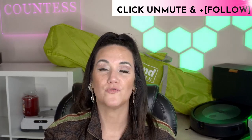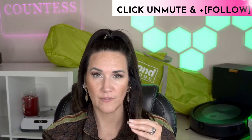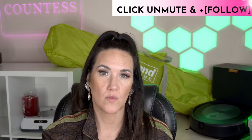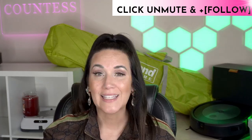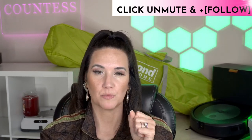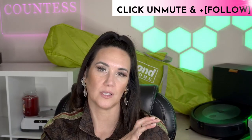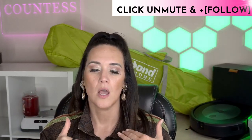Number fifteen: crockpot veggie soup. Just dump a bunch of vegetables in there, being mindful of the protein. You can throw in some turkey sausage or leftover rotisserie chicken. I like making the vegetable soup base and then easily adding proteins into it or alongside it. If you have leftovers, it's a nice thing to add in as an accompaniment.